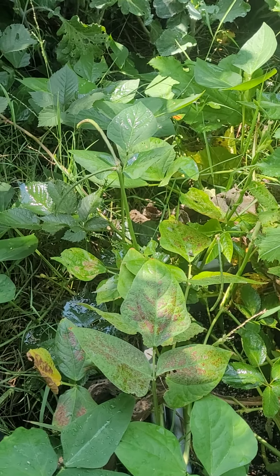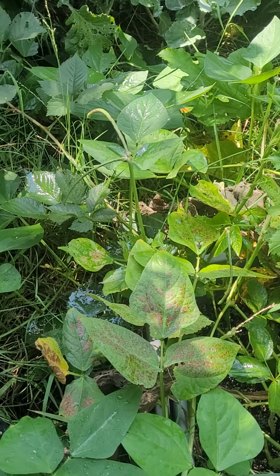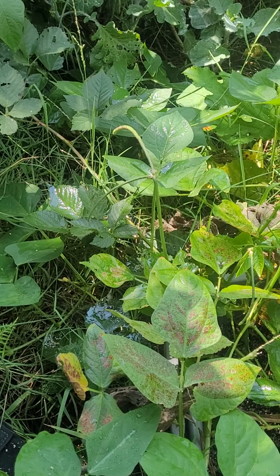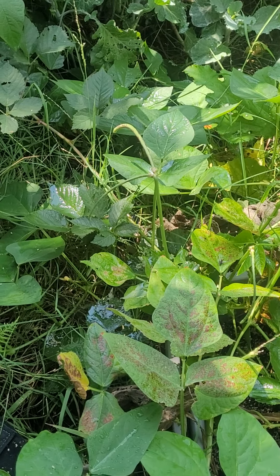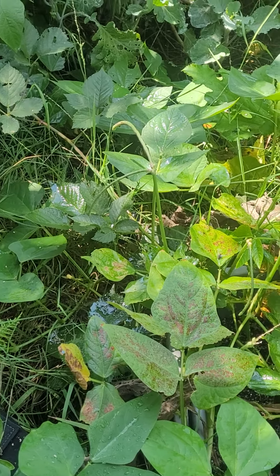Hey y'all, I just wanted to do a little mini update on the Thai Long Soldier Bean. I mentioned before this is probably my favorite bean to grow — they have a very good flavor. I wanted to share my personal experience. They are a vining pole bean, this is the Thai Soldier Bean.